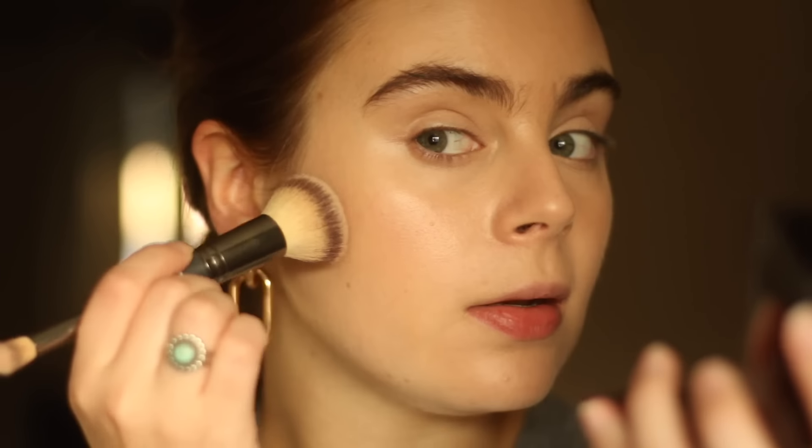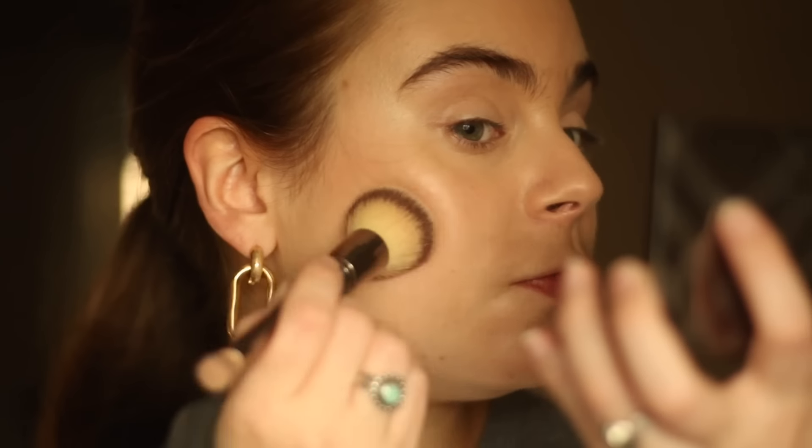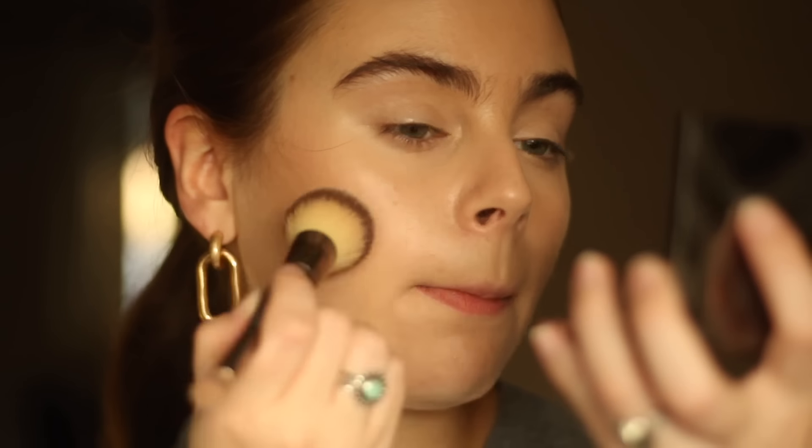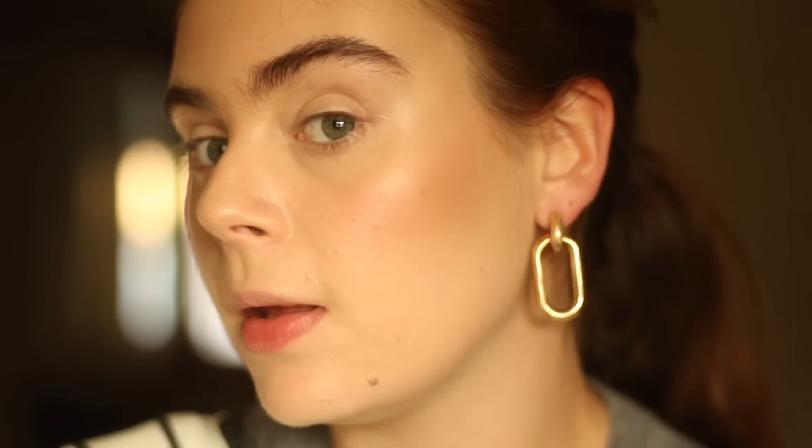Next, once we've got the base down, it's time to add some definition back into the face. We want our eyes defined and some definition in our cheeks, but not going overboard. I'm going to start with my Burberry Earthly Blush — it's kind of like a bronzer color but with a slight bit of luminosity. You could use it as a blush or switch it up as a bronzer if you have a similar skin tone. I'm focusing this under the cheekbone, pulling it back up to wrap around the cheekbone a little bit, and adding a little bit on the forehead as well.